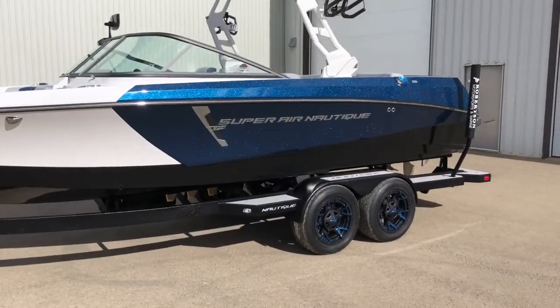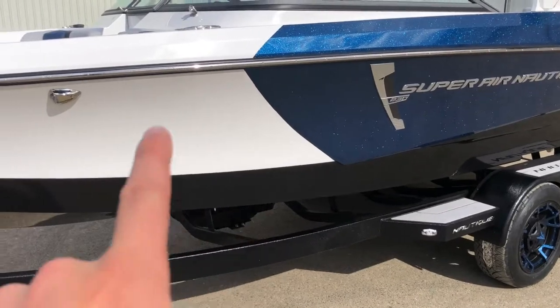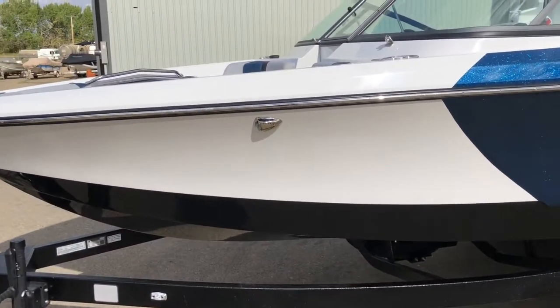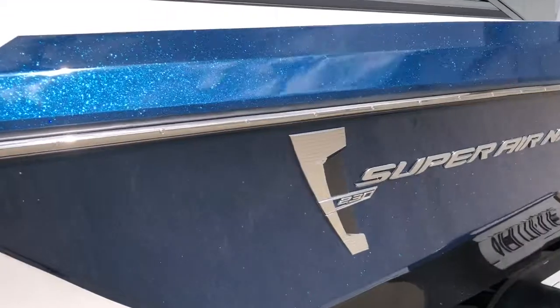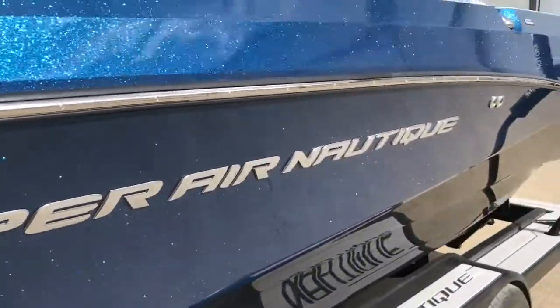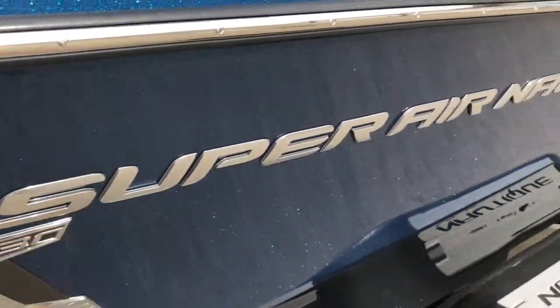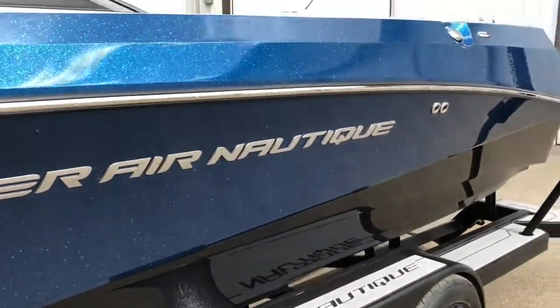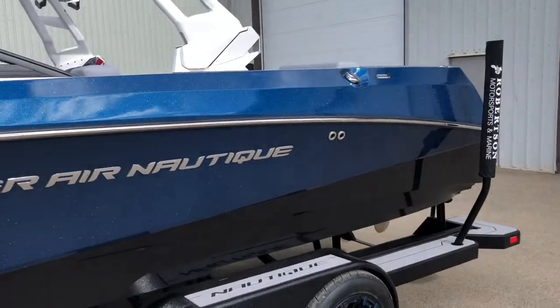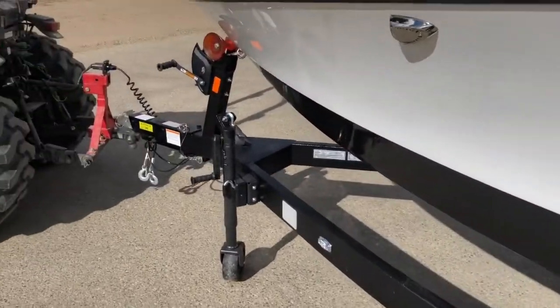This 230 just came in. It's got the onyx black bottom stripe, the white front stripe, and then the admiral blue metal flake main stripe, which just really glistens in the sun — looks amazing. We've also got the chromax in bright chrome on the outside of the boat.